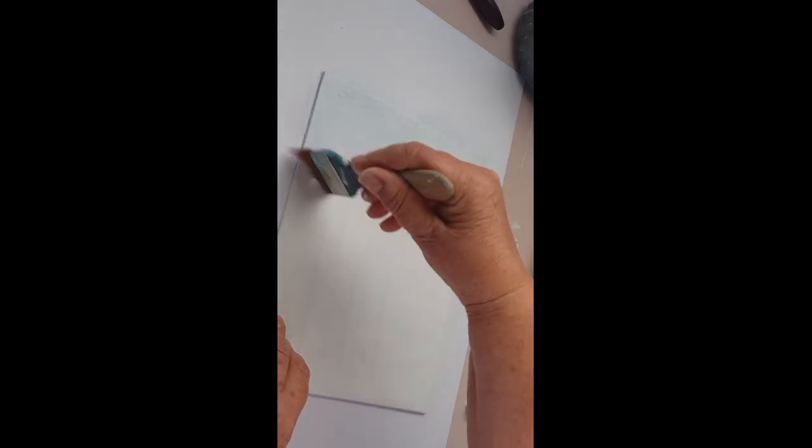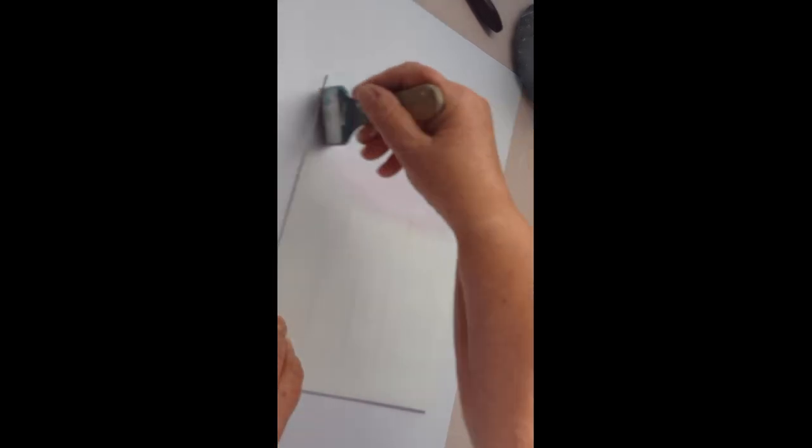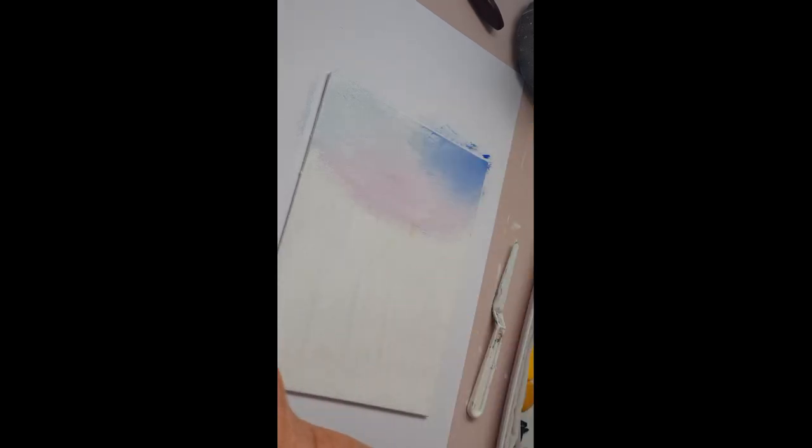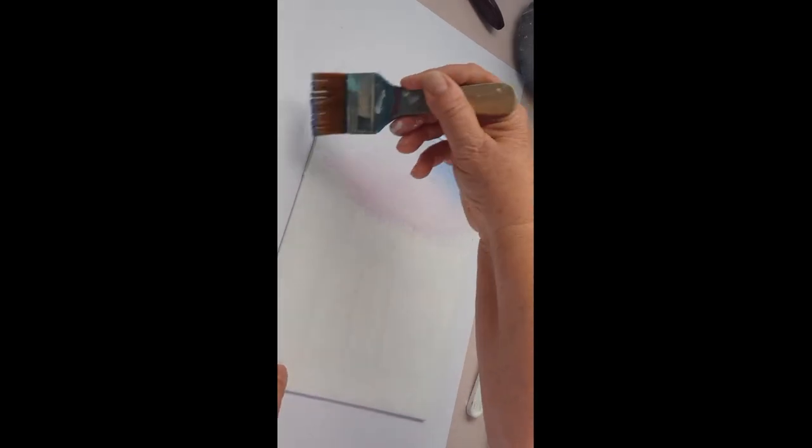I just need to get a few drops of quinacridone magenta onto the brush right on the very ends, and just put a little bit of that in at the bottom of the sky and blend it up. It gives a nice slightly purple hue to the sky. Wipe the excess paint off your brush, pick up a little bit more ultramarine blue on the very ends of the bristles, and paint that into the corners, bringing it down using that crisscrossing brush stroke. Do the same on the other side.